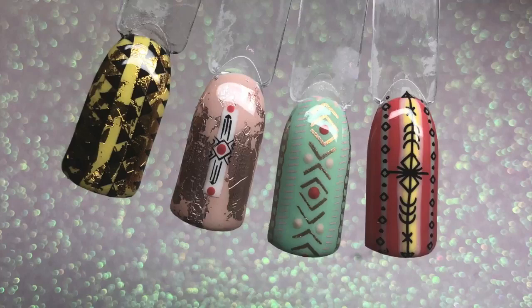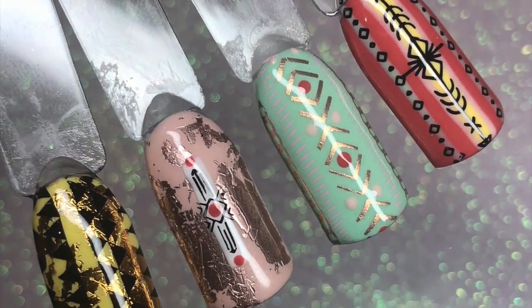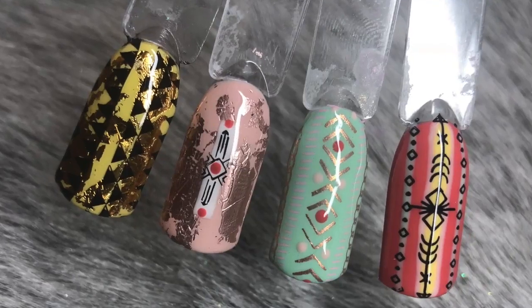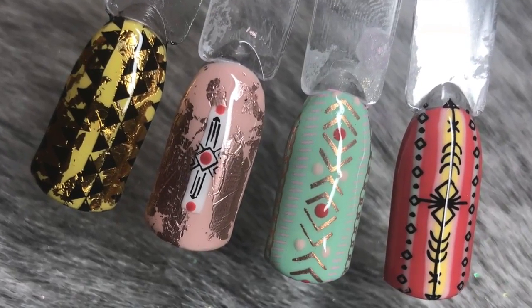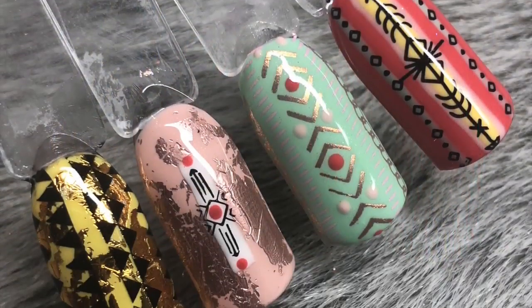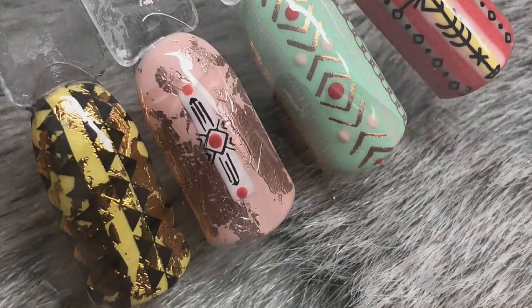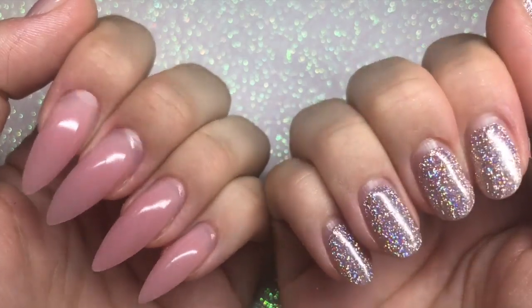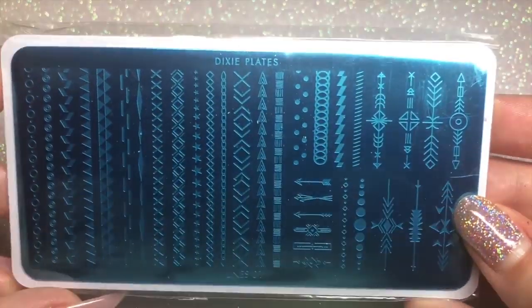Hello everybody, welcome back to another video on my channel. Today's tutorial is on these gorgeous Aztec tribal inspired nail art designs. Please excuse my nails — they're in dire need of being done.